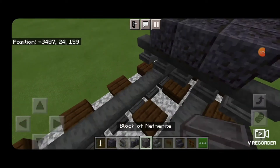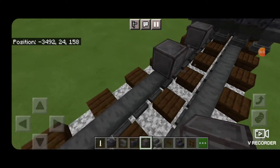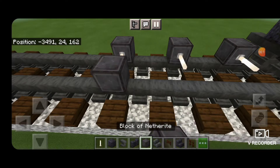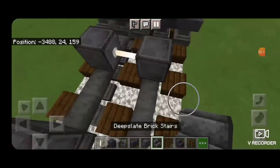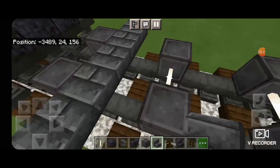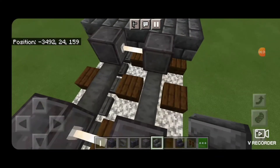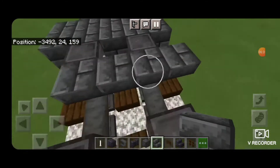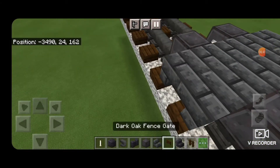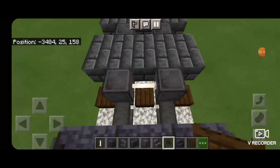Then we'll do our next set of wheels. Skip a block back from this and get a netherite on the rail. Then another one with a two-block gap, and a third one with a two-block gap. Put on end rods for axles and netherite over on the other rail. Switch to deep slate brick stairs and a row of five upside down facing this way here. Then spin back around — five upside down facing this way. Then five facing this way. Then take a dark oak fence gate and open it into the ends of the wheels on both sides.